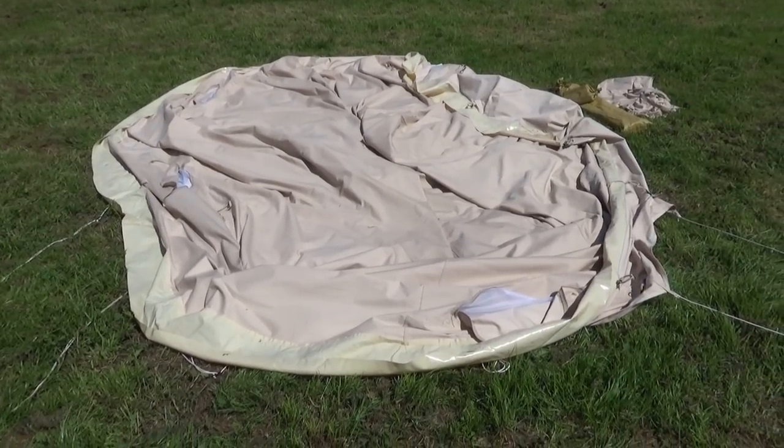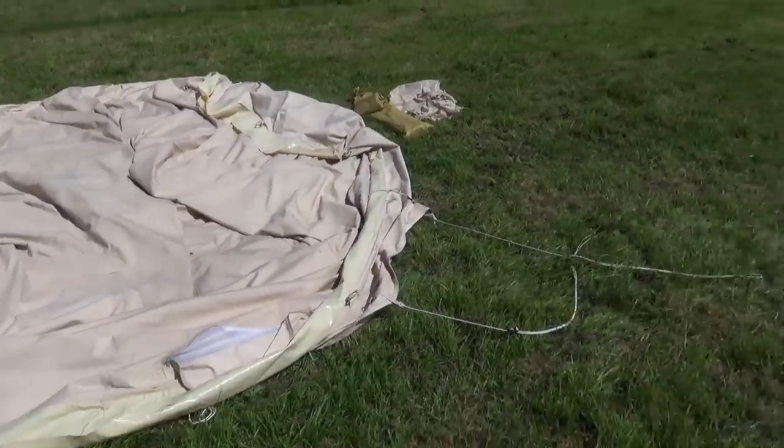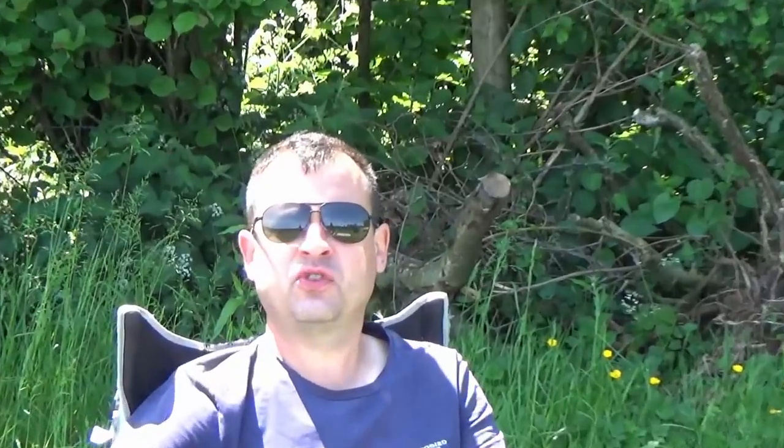When you've pulled your tent down it's very important that it goes away dry, so leave it out in the sunshine. There's the ground sheet too. Camp decamped — the camp is struck!